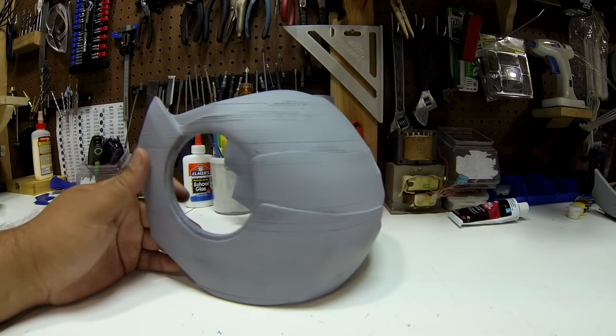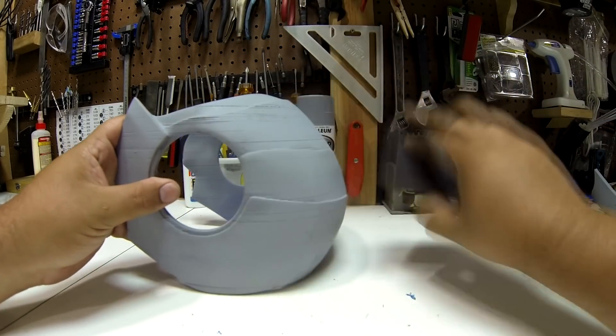With the filler primer applied, you can see all the parts that need more work. Now, more sanding.